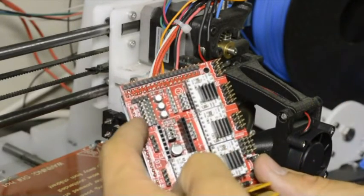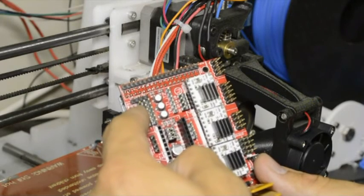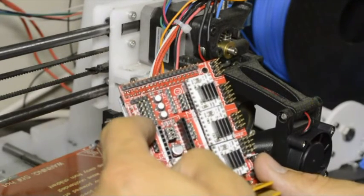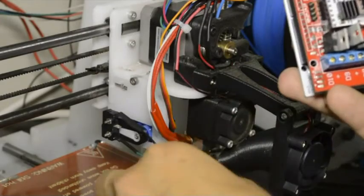The bottom row of pins is for the X switch — the horizontal movement. The second row will be open. The third is for the Y switch, which is the bed, and then the next one is open. The fifth row of pins is for the Z switch.